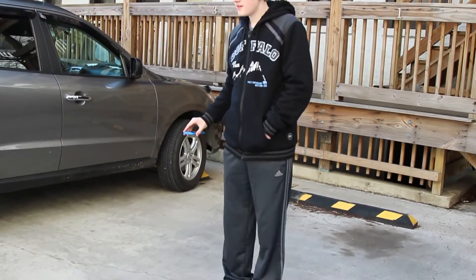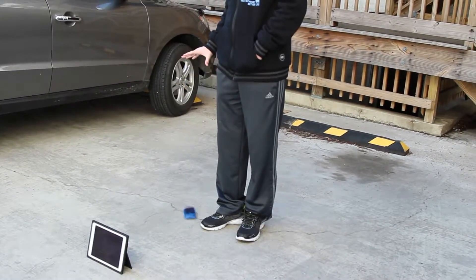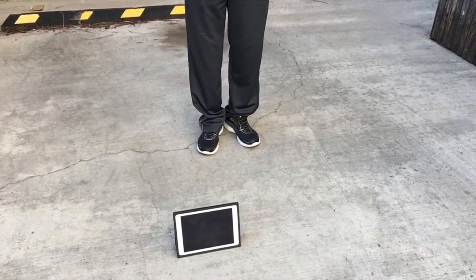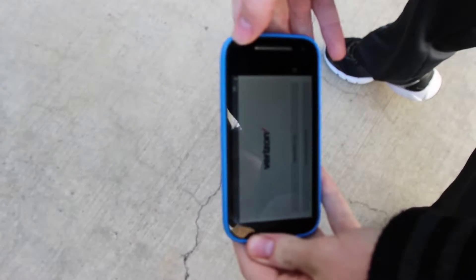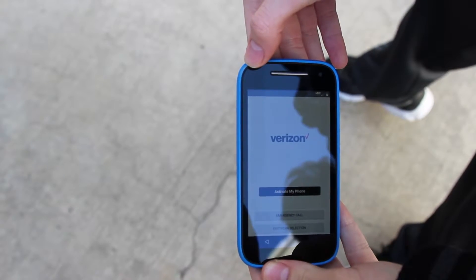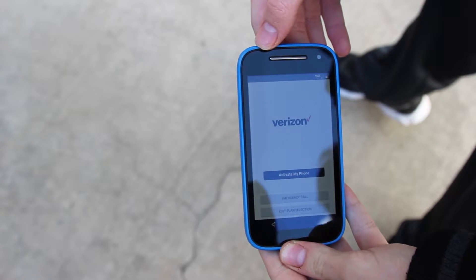Dropping the Moto E from pocket height in 3, 2, 1. Okay guys, let's go ahead and take a look at the phone. There's a minor scuff up here in the corner — that is literally the only issue. There's nothing else, no other damage on the phone. It is in perfect working condition.